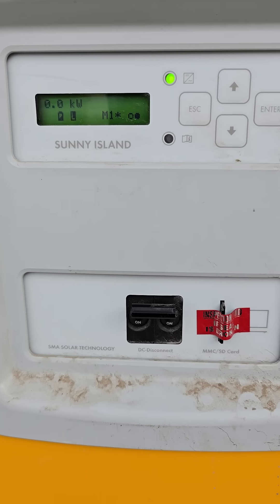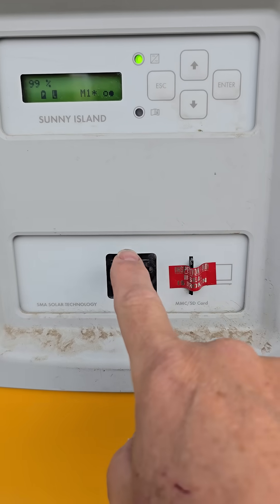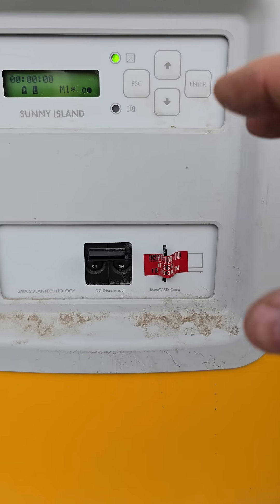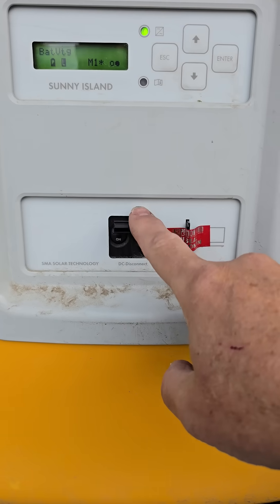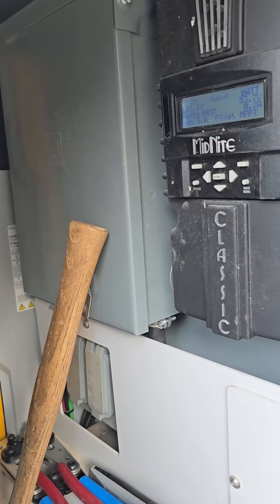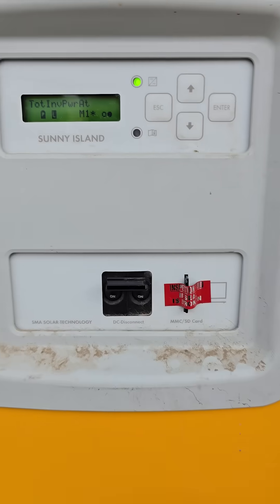That is how you start and stop the inverter. I don't recommend just killing the power, because anything you have connected to the inverter gets a very disruptive power loss. It's better to stop it, then terminate it. Quite honestly, it's probably better to click your breaker off first, then stop it, and then power it down.